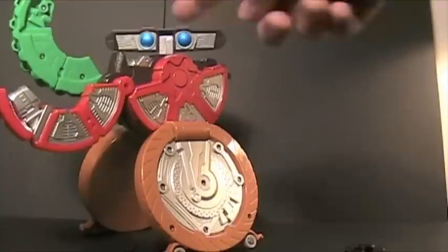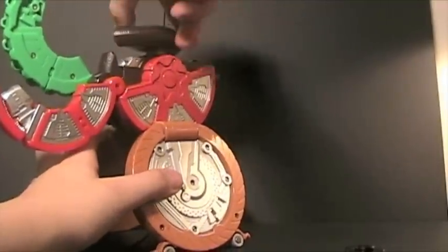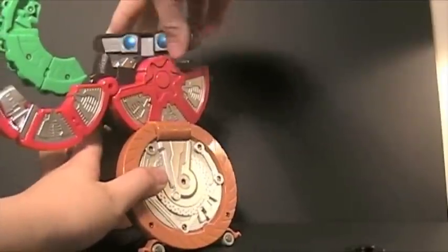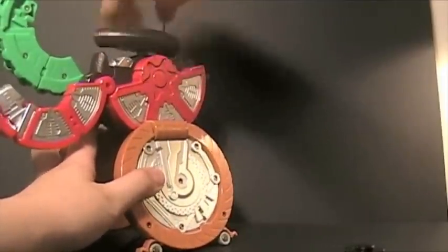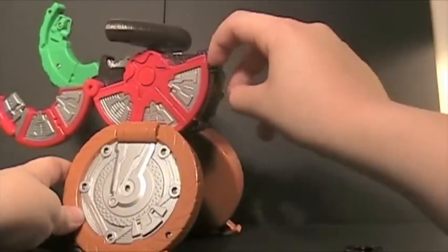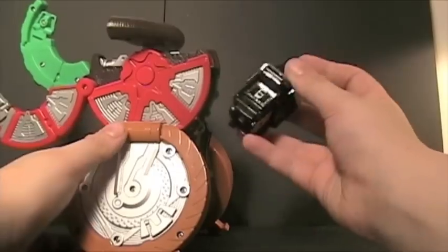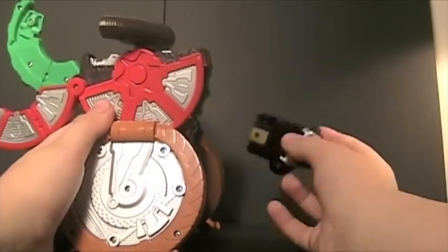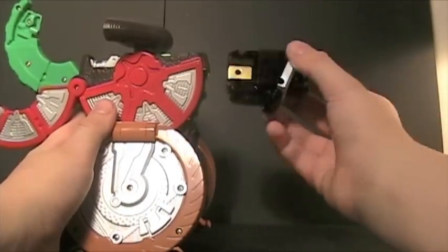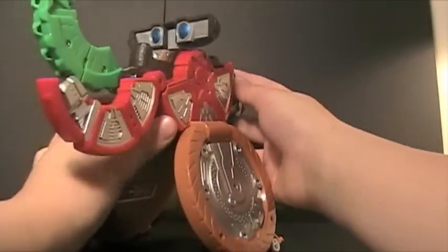His gimmick is that his head spins around. To do that, you just turn this until it starts to sound like it's breaking. Then open up this little compartment in the back, take out the camera switch, and put it right in. This works with any switch by the way — it doesn't even have to be a square switch. And... here we go!